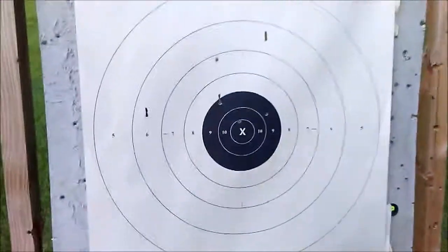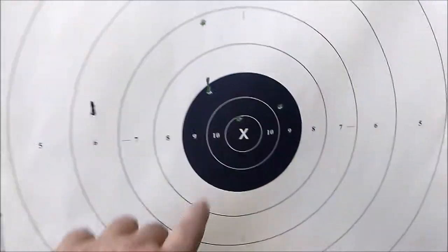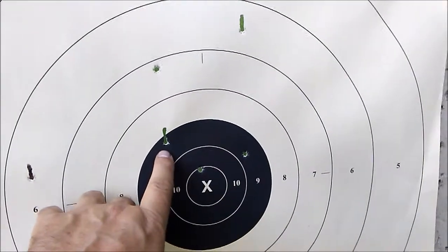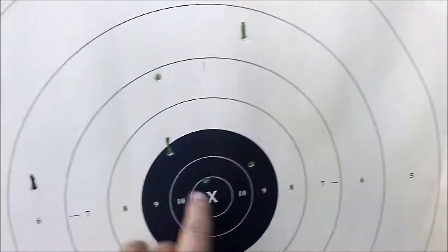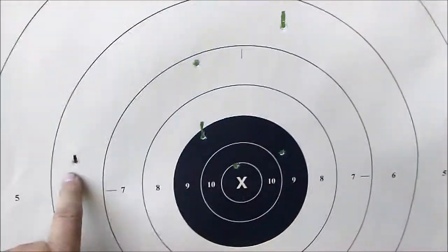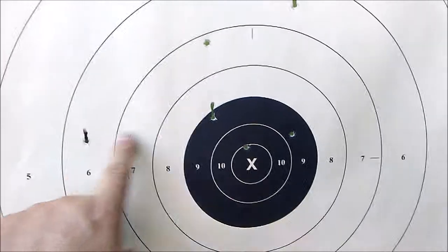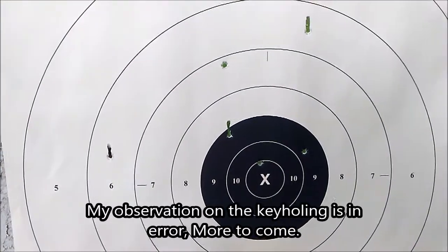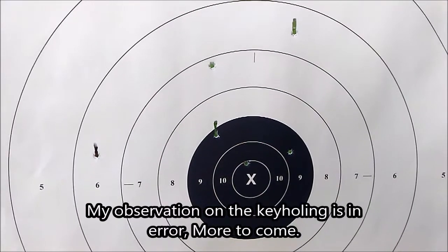Okay, so we're walking out to the target — let's see how we did. Now keep in mind this is a really old gun. We took six shots, and here are our six shots: one, two, three, four, five, six. You'll notice three of them appear to key-hole, meaning the bullet is not stabilized. But I'm really quite impressed with that, just offhand with no rest or anything — very nice.